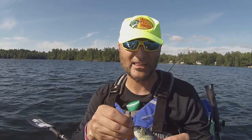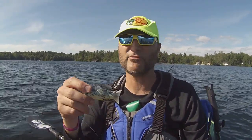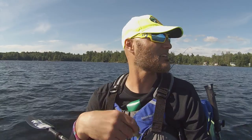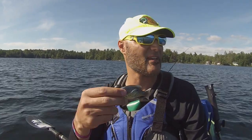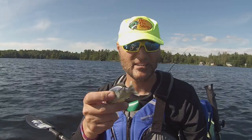Thanks for tuning in, guys. If you haven't subscribed to my YouTube channel, I highly recommend you do so — you're missing out. There's a lot of videos on there that are a little bit different than what you'd normally find on YouTube. I'm not just the guy that shows videos of fish being caught. I'm a guy that actually shows videos and talks about how I catch fish and what I catch them on and in certain conditions to catch them on. So thanks for tuning in, guys. See you next time.